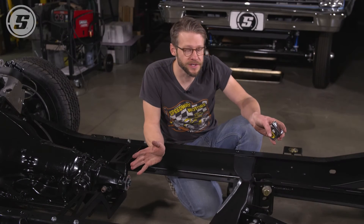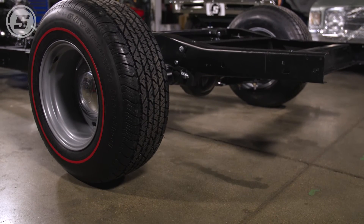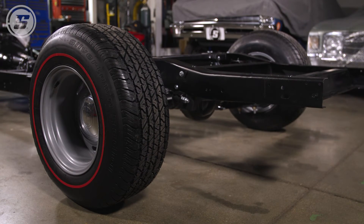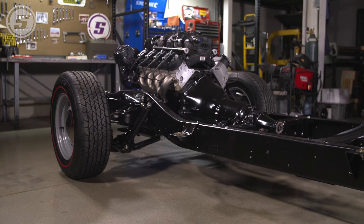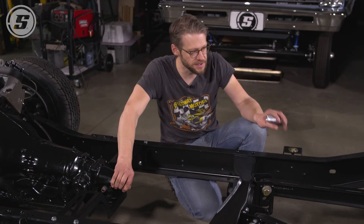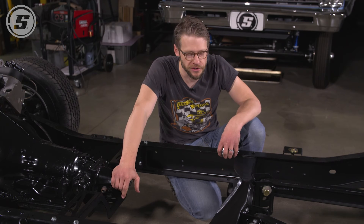Another really important thing to notice here is that this is all set up at ride height with the pinion angle set the way that we want it to be. If you have it up in the air in the driveway and the rear axle is hanging, that's not the measurement that you want. You want the measurement at ride height from seal surface to flat on the rear yoke, and that's what you'll want to give us when you order the driveshaft.